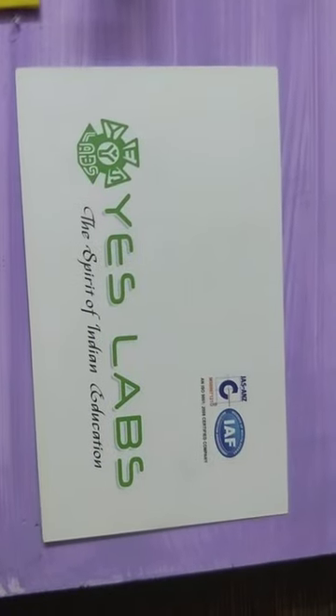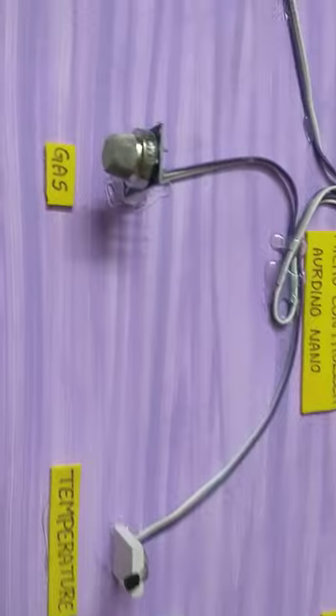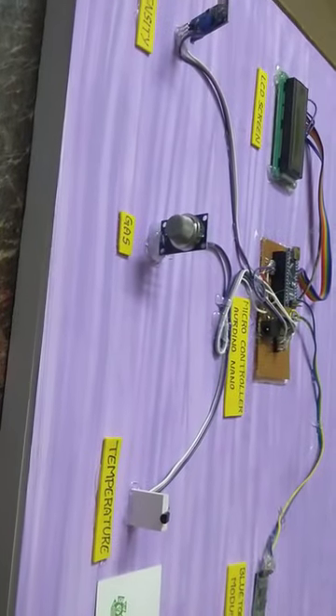Hi everyone, this is S.L.A.V. Technologies Pvt. Ltd. We are doing this project for our atmosphere — temperatures, different gases, and intensity of light.